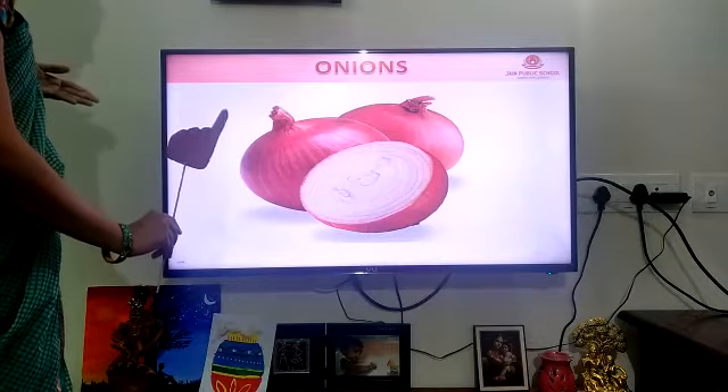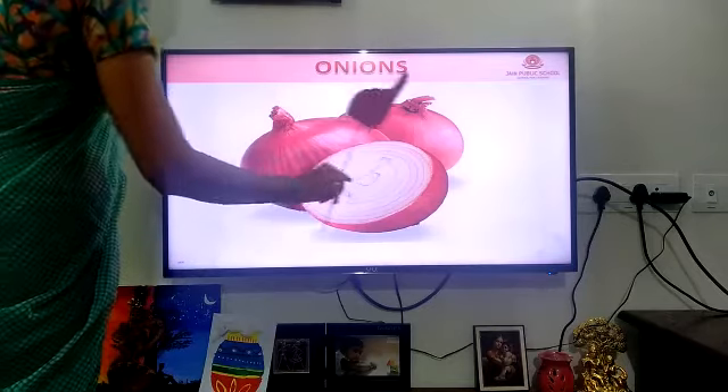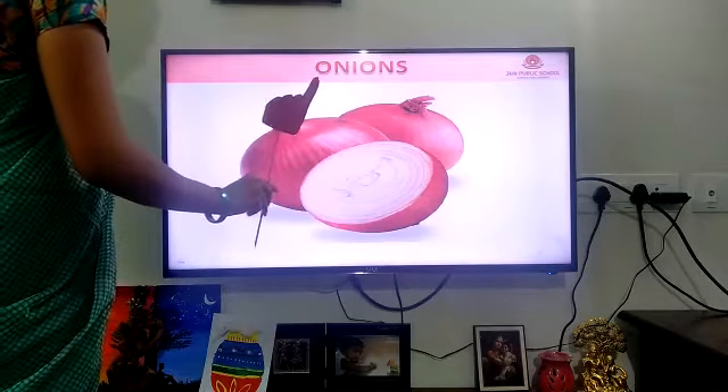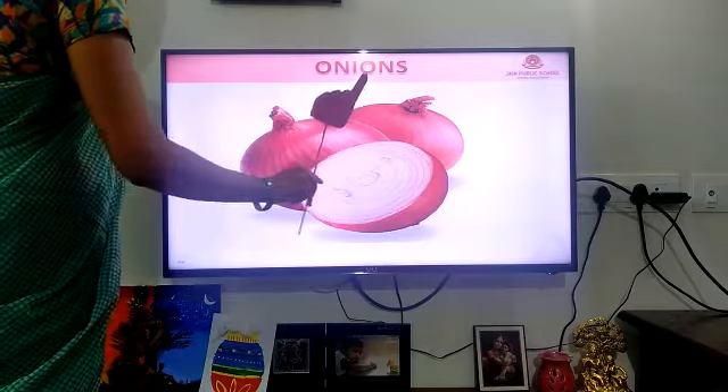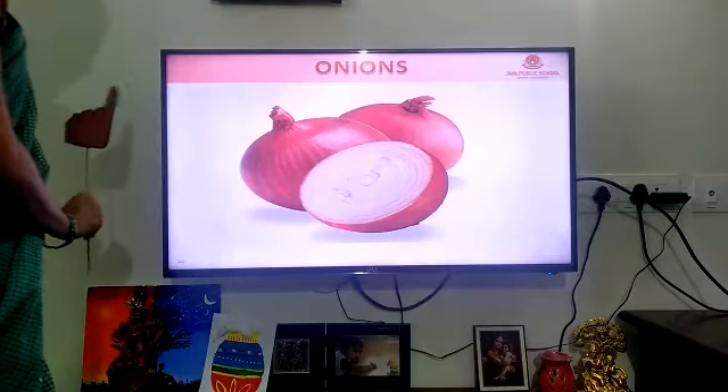Then it is an onion. O-N-I-O-N-S. Onions. What's the next vegetable?